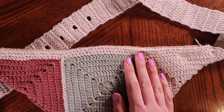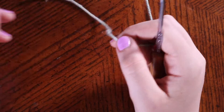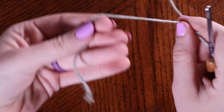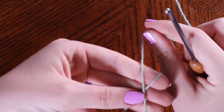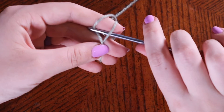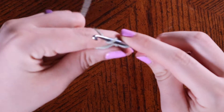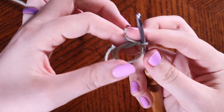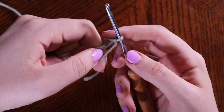Without further ado, let's get into the tutorial! You're going to start your granny square with a magic circle. How I like to do mine: I lay my yarn across my fingers, wrap it around my fingers, go under and pull up my working yarn, and chain one. This chain one does not count as anything — it's just meant to hold the magic circle together.